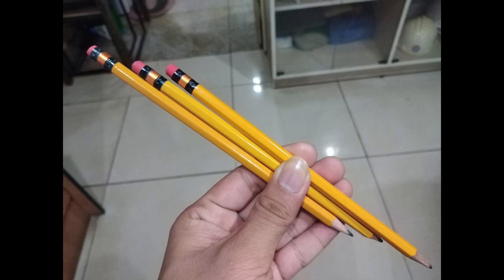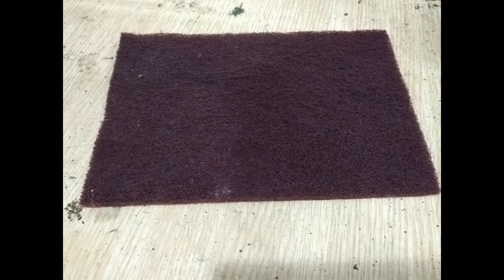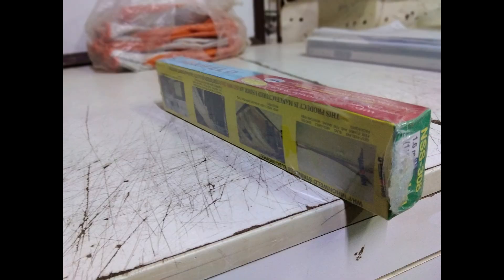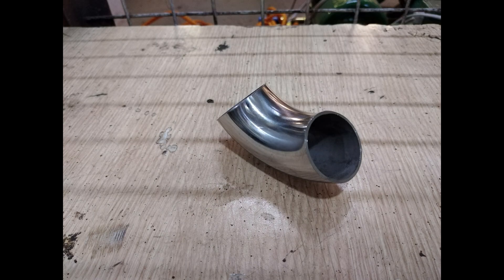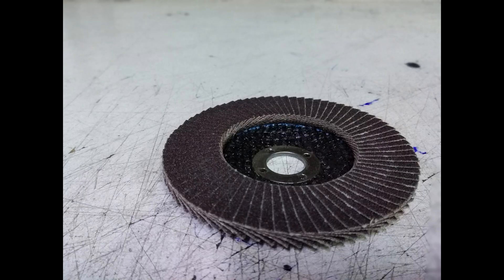Materials needed: Stainless steel tube, stainless steel plate, handpads, sandpaper, stainless welding electrode, stainless steel 90-degree elbow, grinding disc, flat disc, and cutting disc.